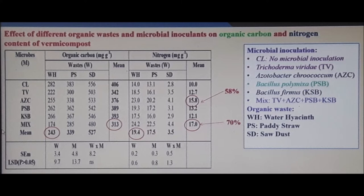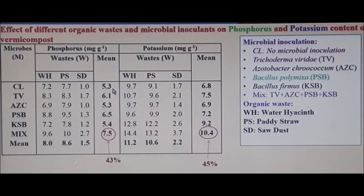Massive increases — well and truly worthwhile doing. On the left, organic carbon shows a similar type of effect with numbers accordingly. Moving to the next chart, everything is the same but now phosphorus and potassium change. For phosphorus in paddy straw, we look at phosphorus-solubilizing bacteria, which is Bacillus polymyxa — it scores 9.5 versus the control's 7.7, a decent increase. The mean on the right shows it goes up, which is a 43% increase by adding the right blend.